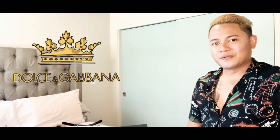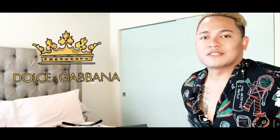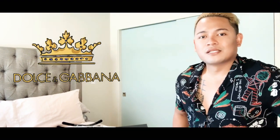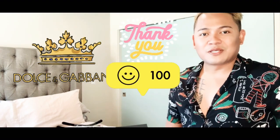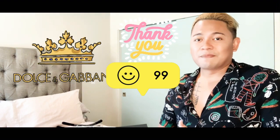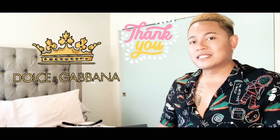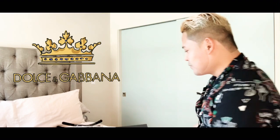Aloha and welcome back to another episode of my unboxing videos! In today's video, I will unbox my t-shirts from Dolce and Gabbana. But before anything else, I would like to say thank you so much for subscribing to my channel. I finally reached 100 subscribers — thank you so much, guys! Now let's get started. What I have here today is box number one.